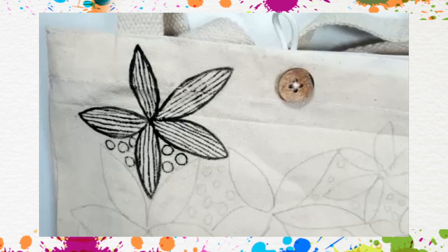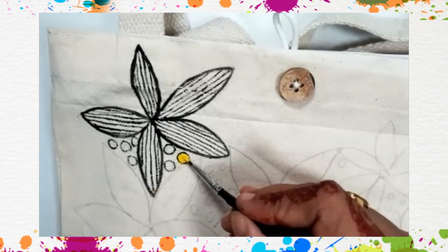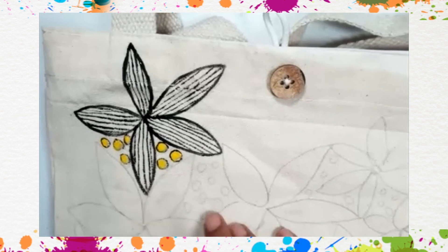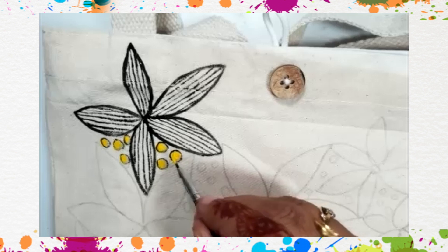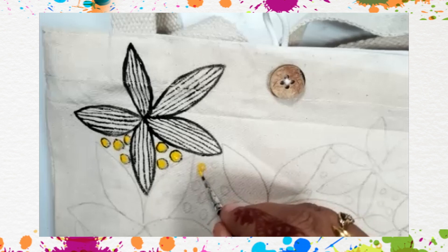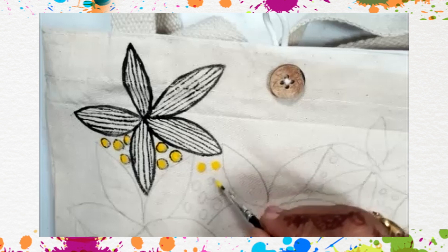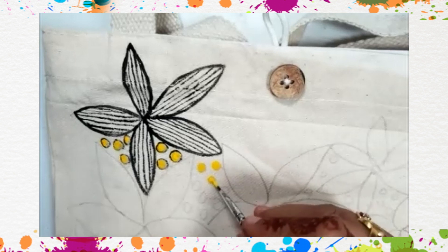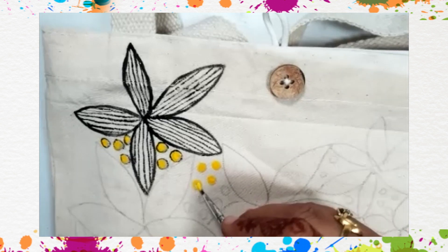We can fill any bright color in between. I'm going to use yellow. So all flowers will be like this. In between the flowers, these black dots will have some yellow paint. If your paint is very thick, please mix some water or solvent. I buy water-based paints, and these are fabric paints.